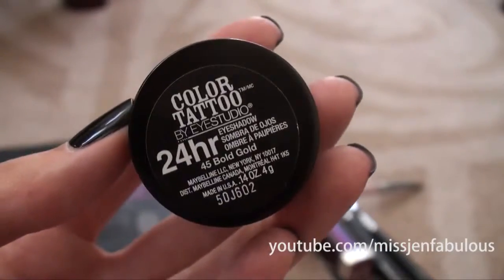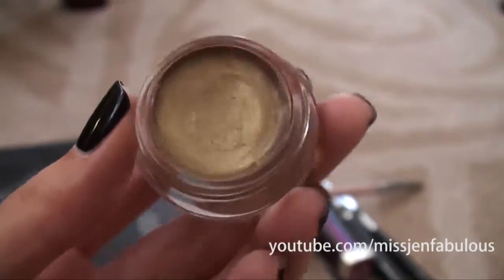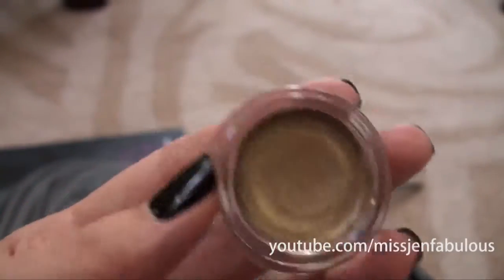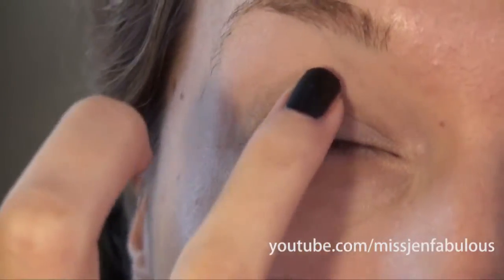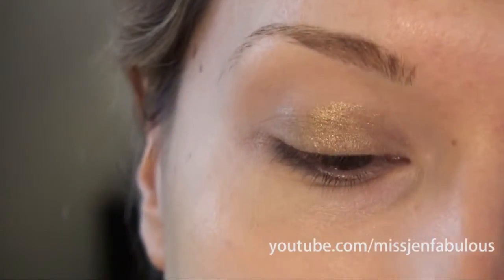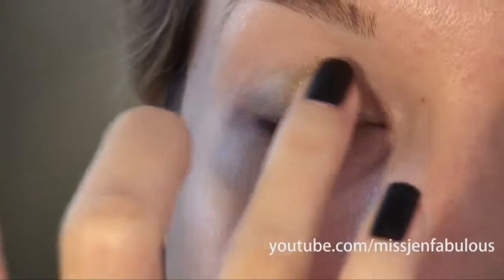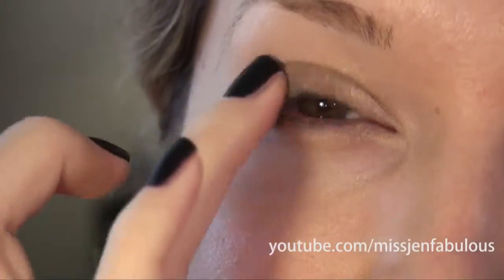I'm going to start with my Maybelline Color Tattoo Eyeshadow in the color Bold Gold, and I feel like a really yellowy gold like this is just perfect for fall time. I'm just applying this with my finger. I love yellowy golds for fall — in the summer I tend to stick with more brown bronzy shades — so that's why I love a nice bright yellow gold for this time of year.